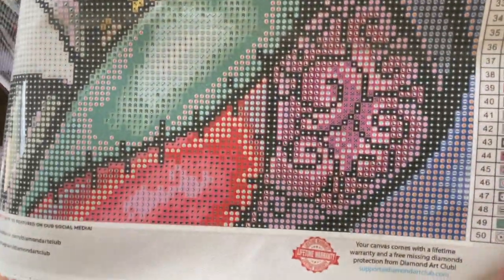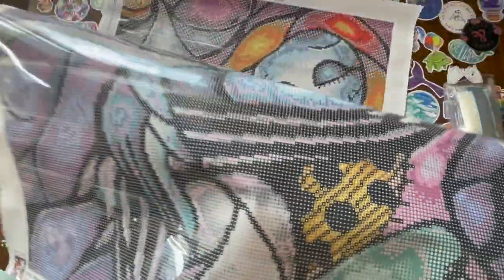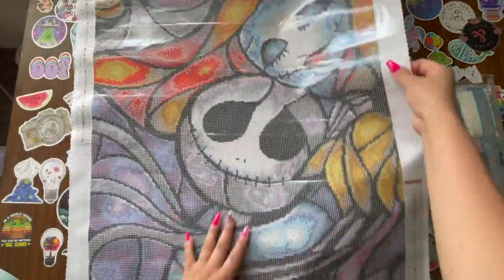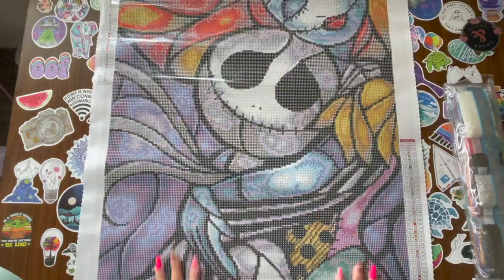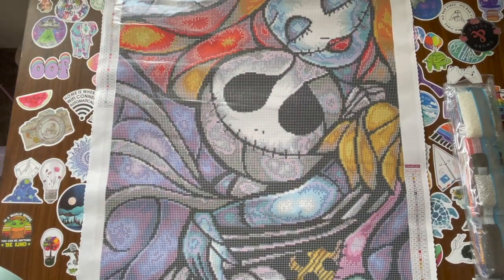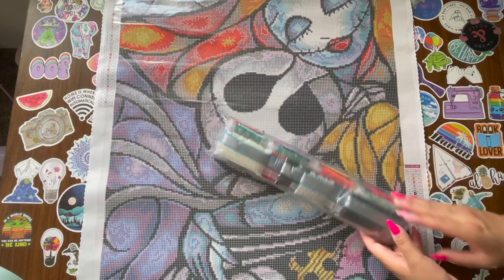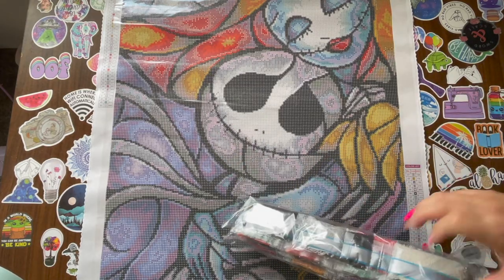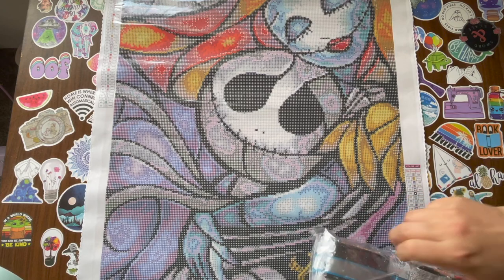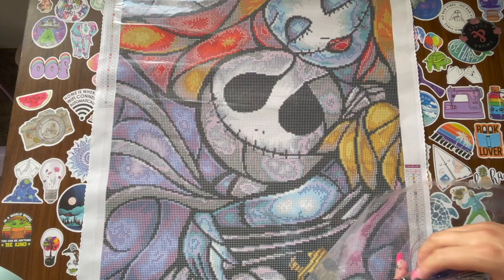Symbol-wise, as always Diamond Art Club has really, really good symbols for their diamond paintings. I really don't even have to show you — you can just trust me. This is gonna be very fun to work on. I might even watch the movie while I'm working on this. This is what I call the annoying crinkle noise, but I want to show you guys the colors.